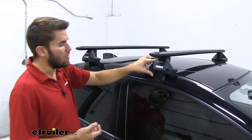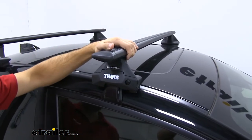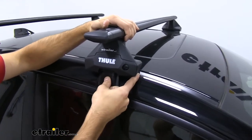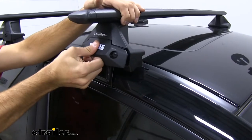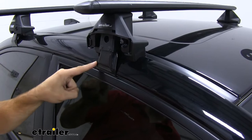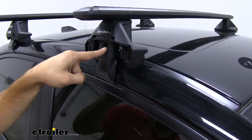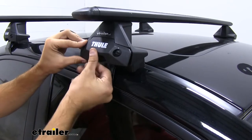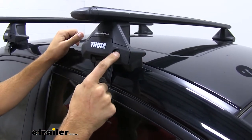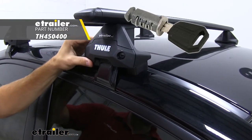Right here we have our Evo clamp feet kit, which is what connects our crossbars to our roof — kind of the middleman, if you count the fit kit. We'll pop the end cap off and you can see the inside: there's a bracket where our rubber-coated hook goes in, and the bolt we tighten down is inside right there. We'll put the end cap back on and it covers it all up. What's nice is that you can actually replace these plastic locks with Thule's same-key system, which gives more security for your roof rack.